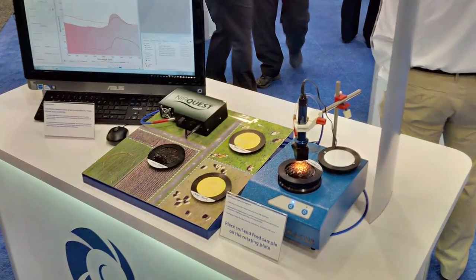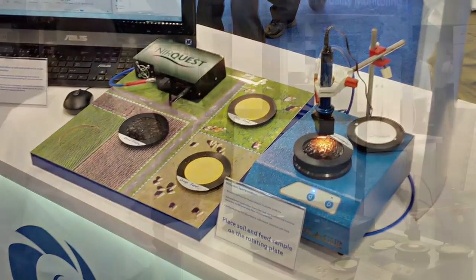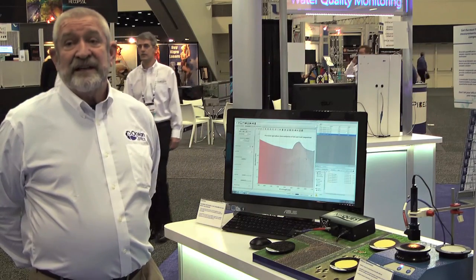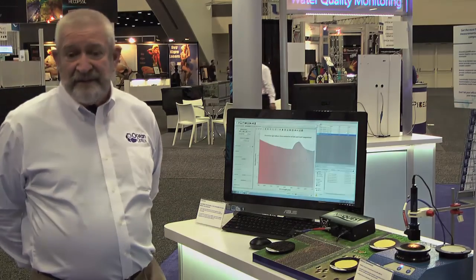So here we have it — a very small, compact spectrometer, easily portable, can be put on a tractor, we can put fiber optics wherever you want them, pointing at whatever you want to see, and now we have the perfect solution for analyzing dirt on a very big scale.